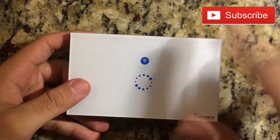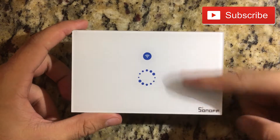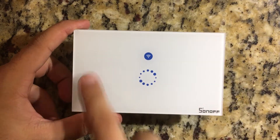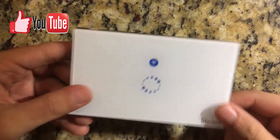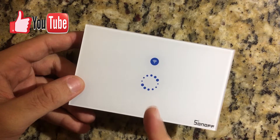This is basically for one light. You know that there are sometimes two switches — that one hasn't come out yet. This is the only one available right now, so it's just one light.